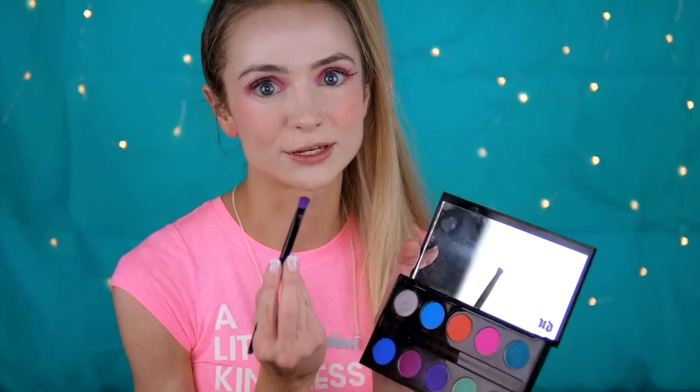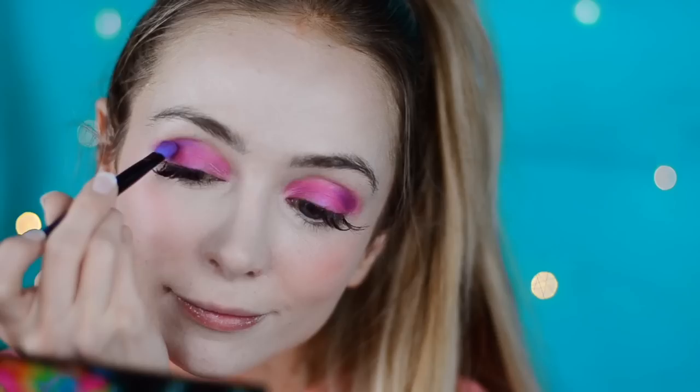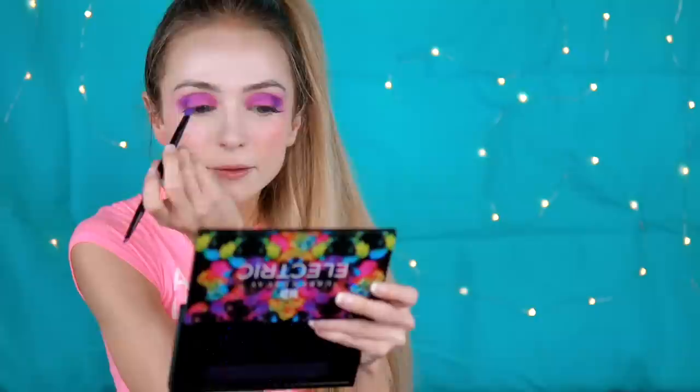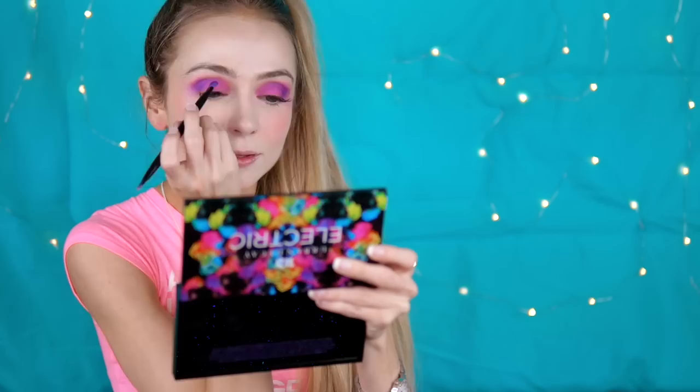Just do a first pass because we're going to put purple in the crease next. We're going to use Urban and put it in your crease — this color is so intense, so you've been warned. Do it in the crease and the outer corner. Just blend and blend and blend, swirl it around. Then go back in with a little more purple in that outer corner of the crease and pull it in just to brighten it back up.